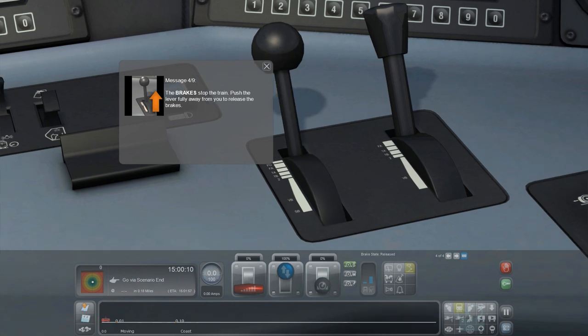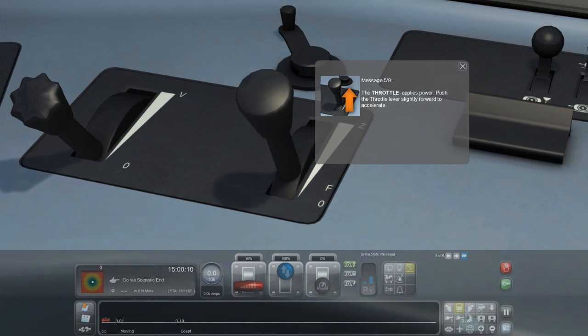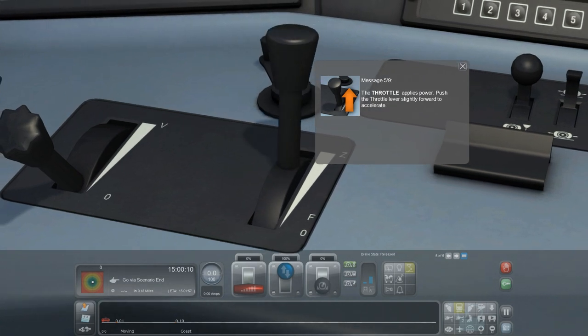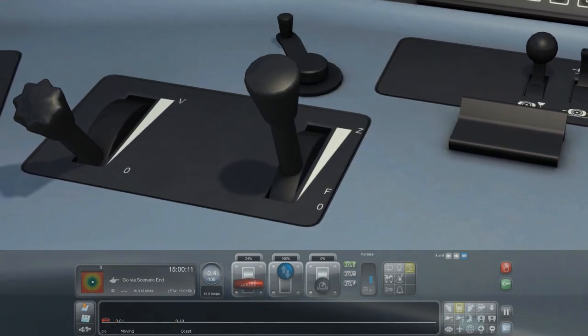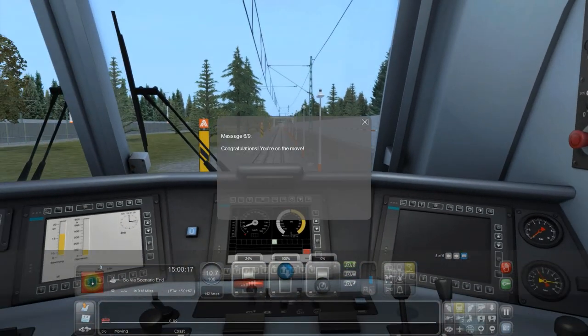I'll just move it down like that. The throttle applies power — push the throttle lever slightly forward to accelerate. I'm pushing it forward slightly but nothing's happening. Maybe I have to exit... oh yeah, because it's paused. Can I zoom out to see what I'm actually doing? I can't move the camera... now I can move the camera.